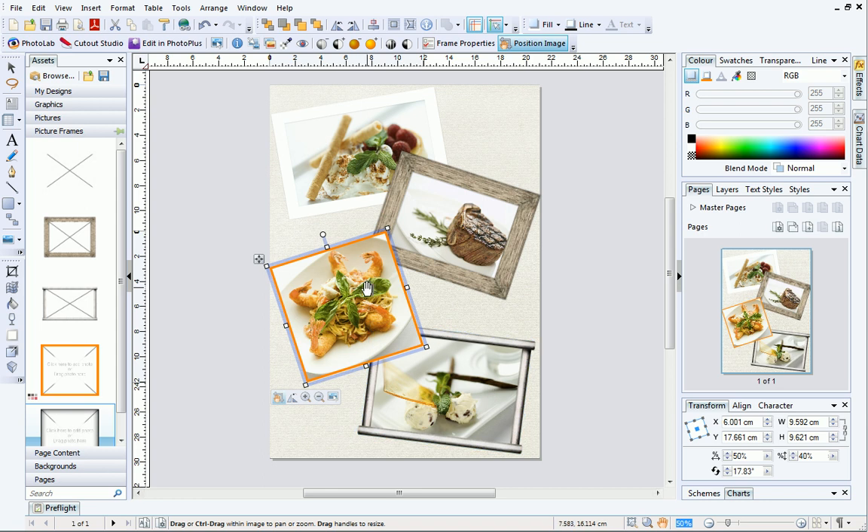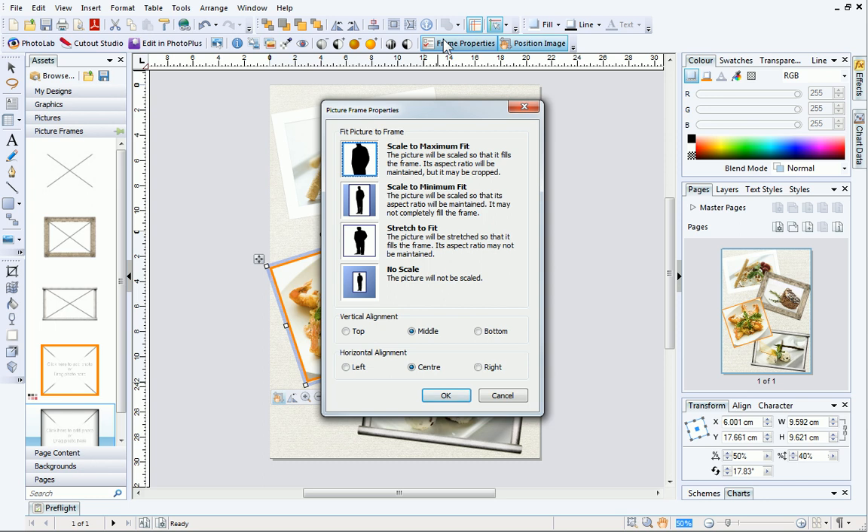Finally, we'll have a quick look at changing picture scaling and alignment. To do this, click Frame Properties on the Picture Context Toolbar when a picture frame is selected. In the dialog, you can scale to a maximum or minimum fit, stretch to fit, or use the original image's size with no scaling. You can also change the vertical and horizontal alignment of the pictures for precise positioning if required.